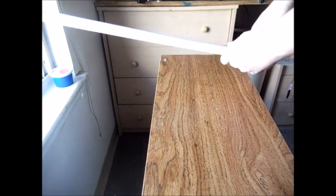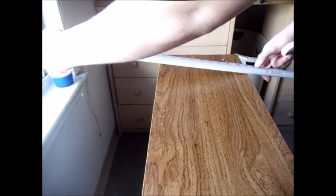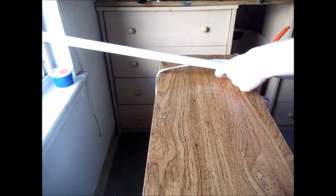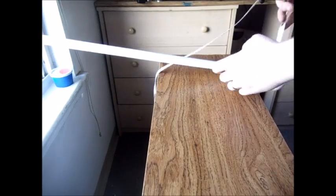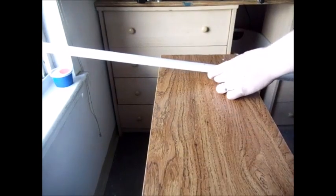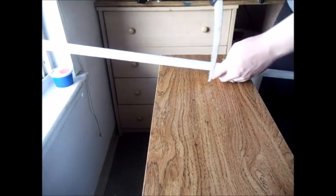Alright guys, you're going to start by taking your PVC pipe and marking it at about two feet. Now you're going to cut it at the line you marked. Try to get it as straight as you can.